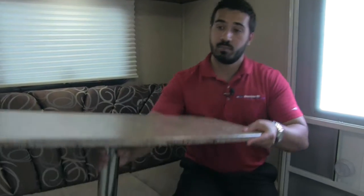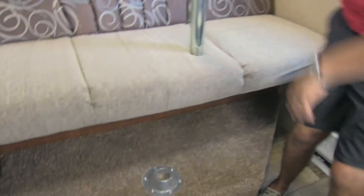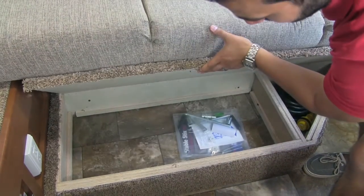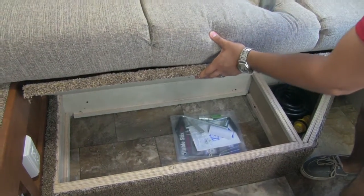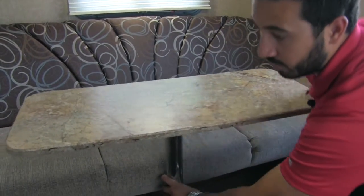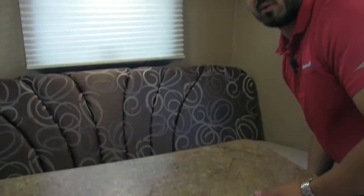Also, if we lift this table up like so, you'll see there's also going to be storage hidden right underneath — always a great thing to have. Any kind of storage we can get is always good. Again, this will be a jackknife sofa so this does fold down into a bed.